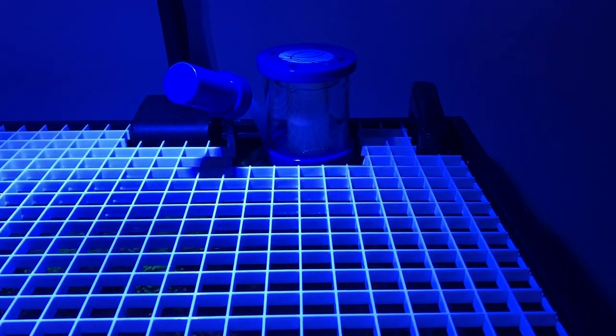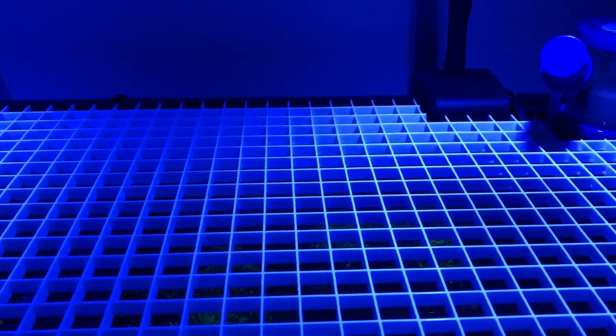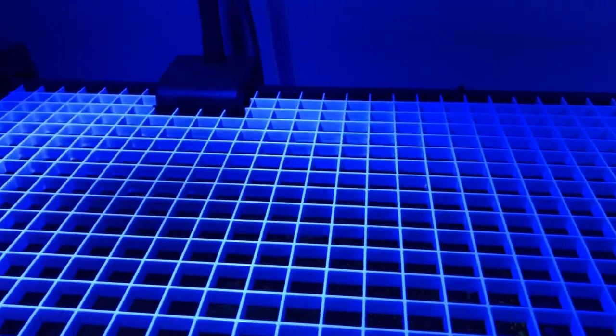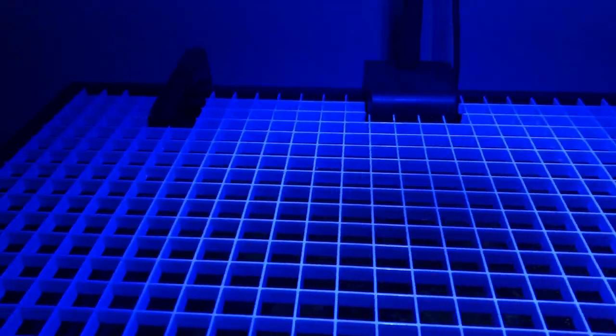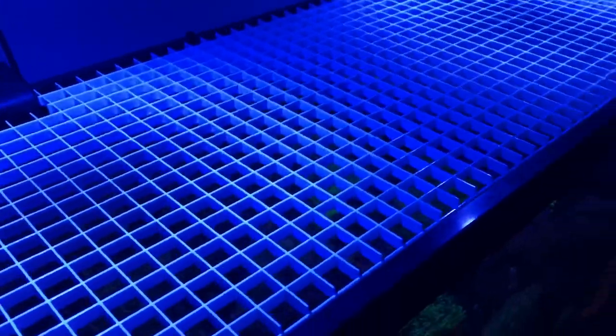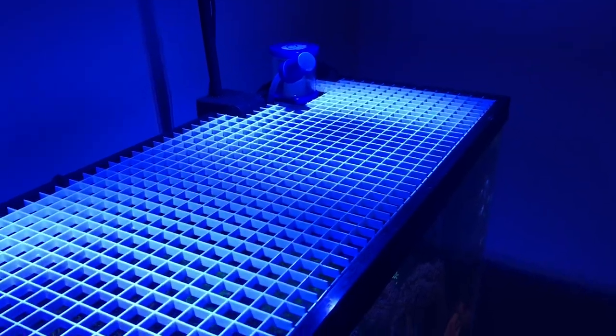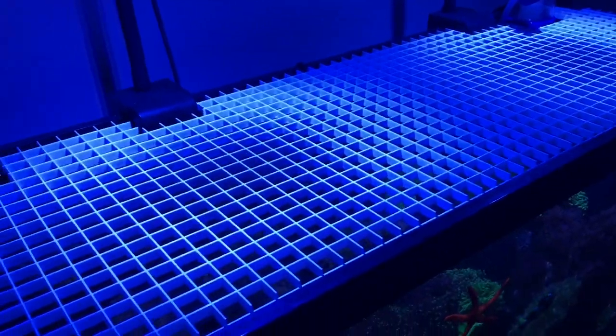Another thing to note: copper bands are jumpers, especially if another fish is being aggressive toward them. This tank is normally open top with nothing over it — just water to the atmosphere. I added a cover to protect him from jumping out of the tank.